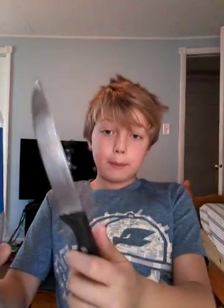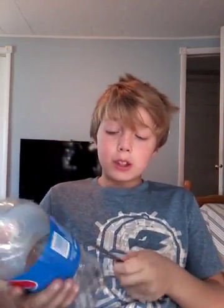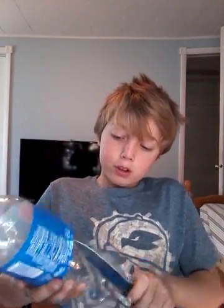Hey guys, it is the Gamer here. You're wondering why I have a knife — well, we have a soda bottle. If you guys fish and want some minnows, or if you have a lot of bees around and want to get rid of them, you can use this process. You need some kind of sugary stuff. I'm going to teach you guys how to make a minnow trap and a bee trap.